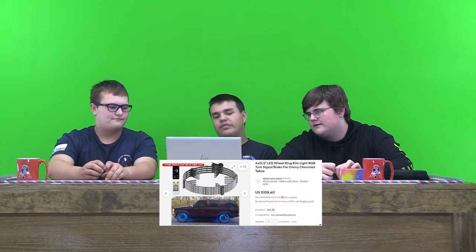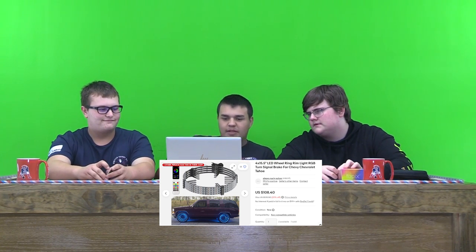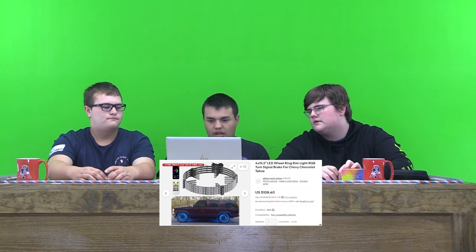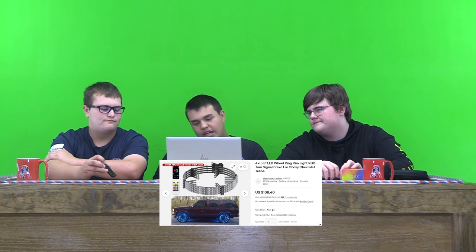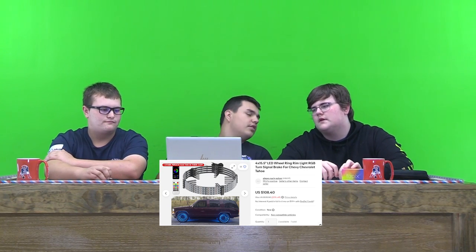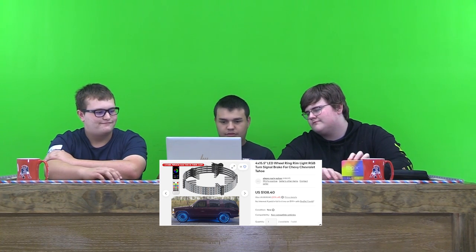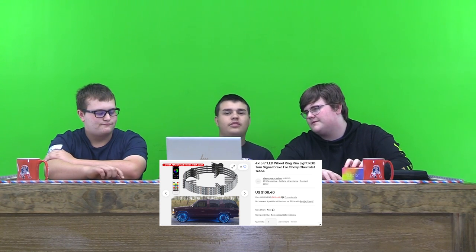A lot of people have these wheel lights around their trucks, like the SEMA builds — there are a lot of vibrant colors. It looks pretty well made and I think they'll stay on your truck or car for a long time. For $108, pretty cheap. On a scale of 10, I'd probably rate this a 9. I don't think they'd look good on a Tahoe at all, but I think they'd look good on some other vehicles. On a different car, probably like an 8 out of 10.